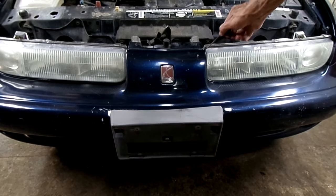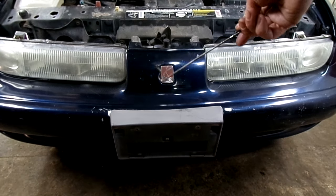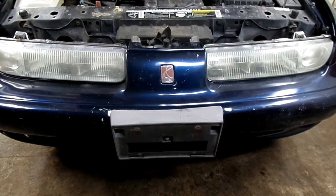So that's all there is to opening a hood with a broken hood release cable on your Saturn S-Series.